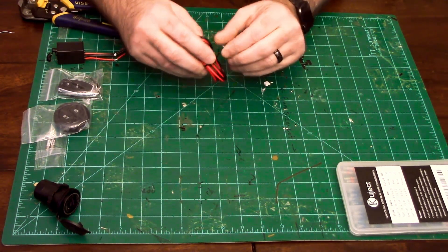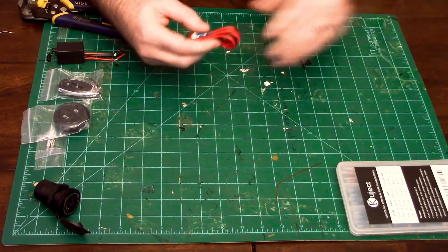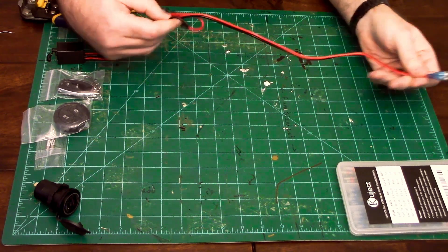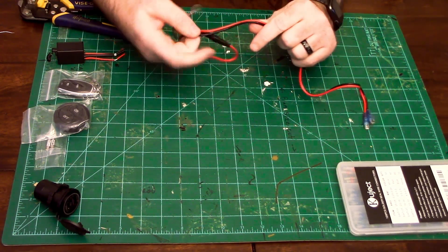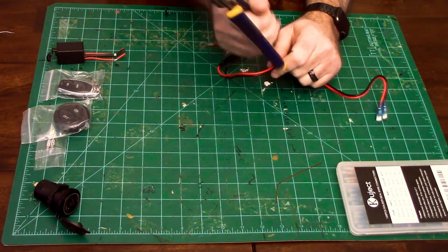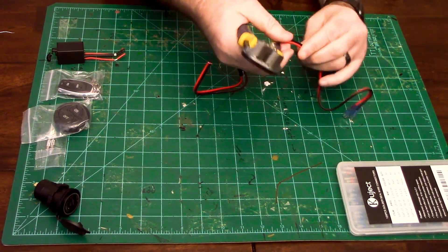This is the wire that came with the USB hub. It came in very handy for making this wiring even simpler. We'll cut this wire in half and then strip the ends to prepare it for soldering.